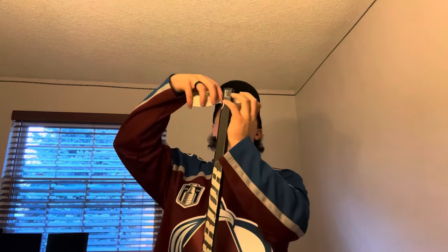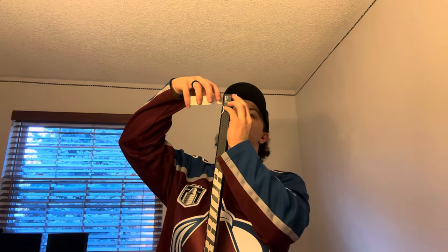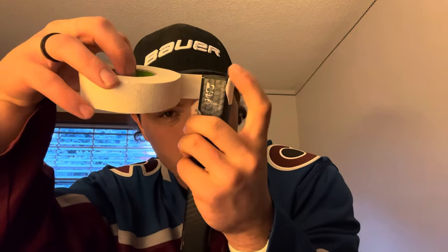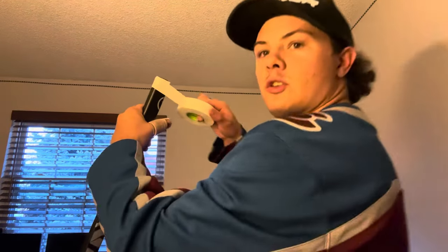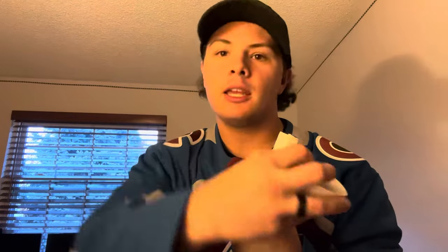I'm very big on doing things the same way every single time. When you're first trying things out, you can do it however you want — we all have our own way. I always start the same way with how much tape I put down for my hand, then I do my butt end, then my blade. I start up on the top, cover that gap between the shaft and the little cap they have, come all the way across it, close it off completely, and then start going down.